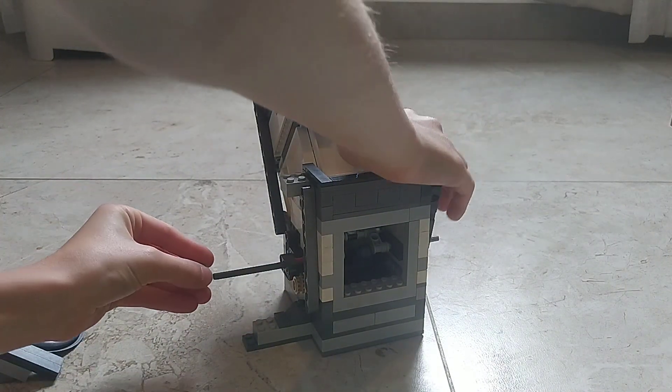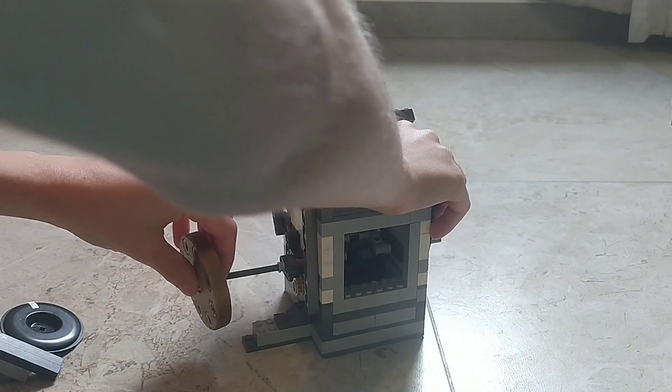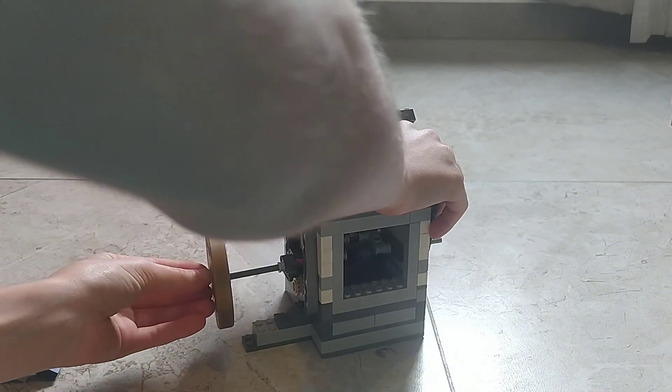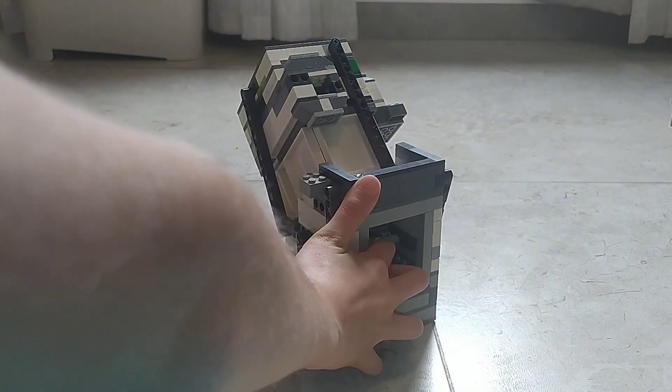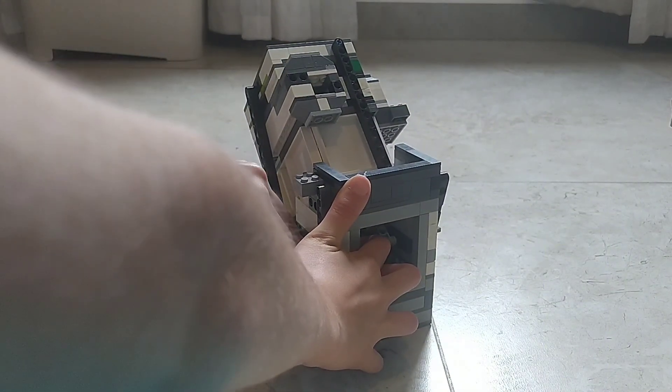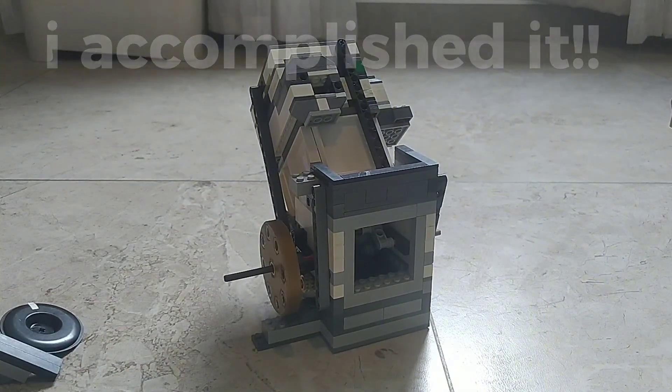So, the first mod will be adding the new flywheel. Also, at the end of these modifications, my target is to hit at least 600 RPM with this engine. Let's see if we can do it.